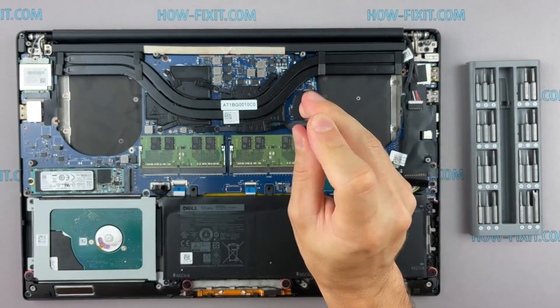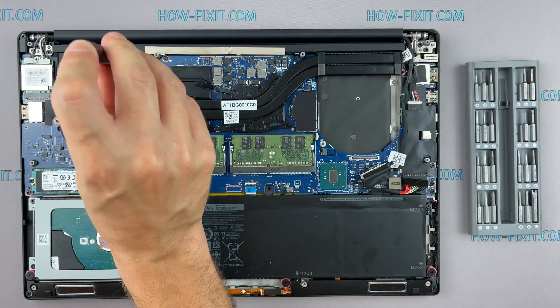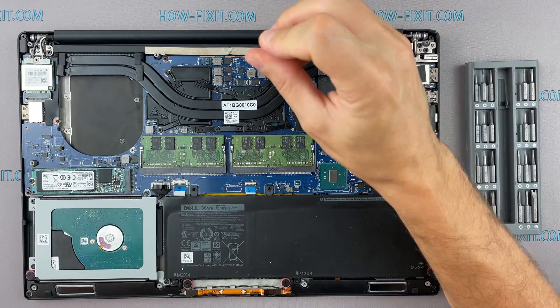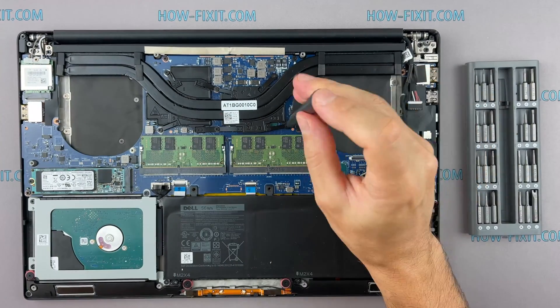If your laptop is still overheating after cleaning and replacing the thermal grease, I recommend watching a video about a cooling pad for laptops, or how to undervolt the CPU and GPU to reduce heat and increase laptop performance. All links you can find in the description.